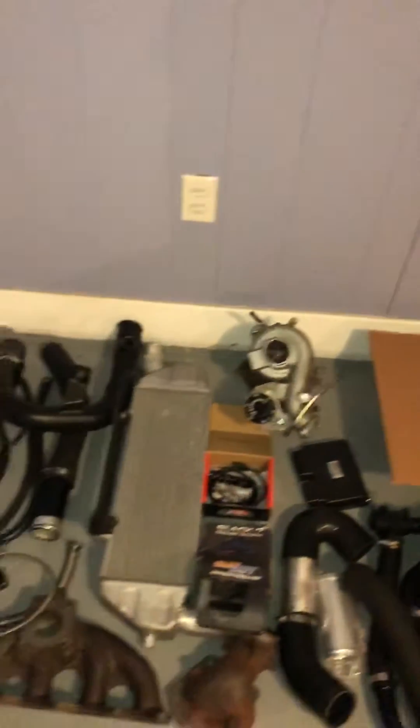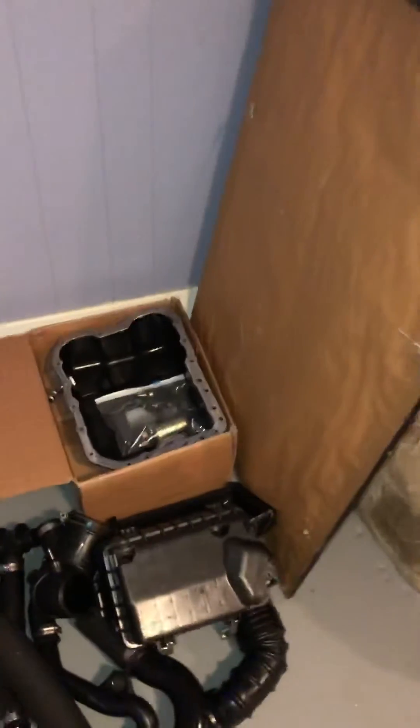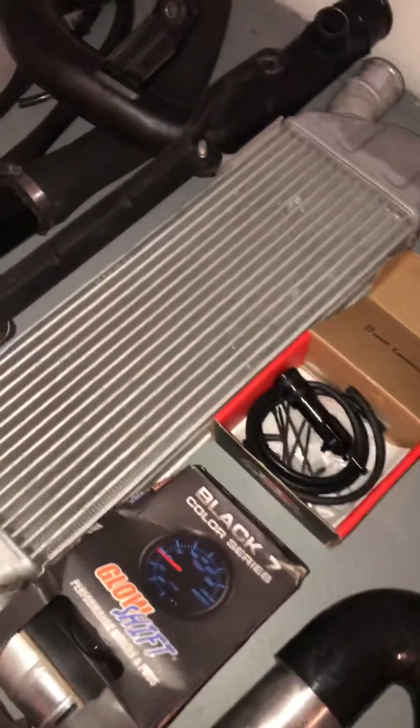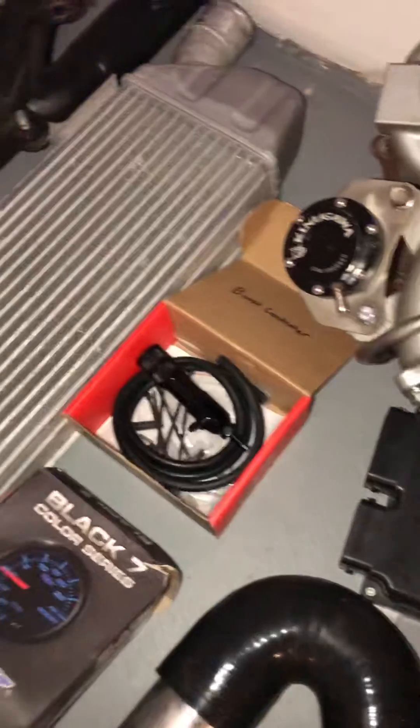It costs $80 plus $15 for shipping. I've also got the fuel pump and injectors off the Ralliart, along with a couple of extra things — the boost controller and the gauge.